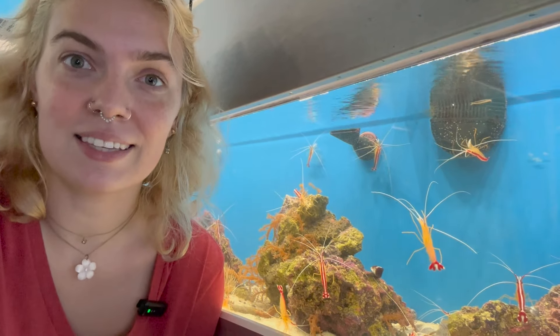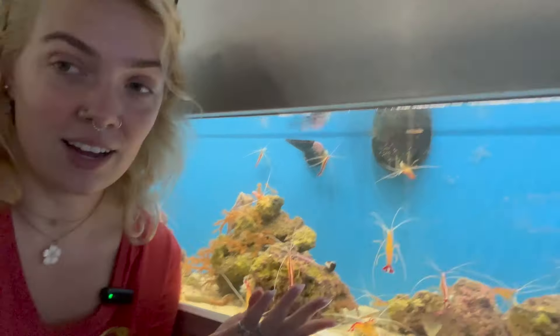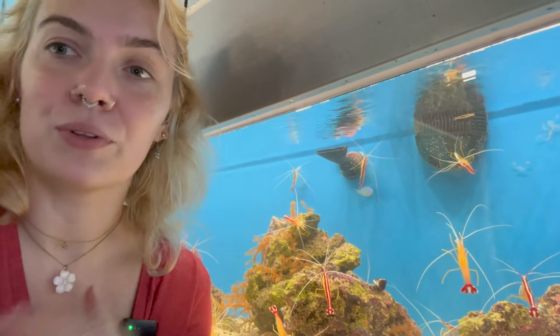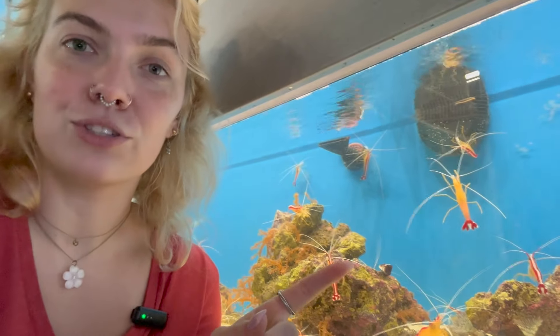Hey y'all, it's Diana with your saltwater portion of the weekly updates. This week I got in a lot of cleaner shrimp — like, a lot of cleaner shrimp. So if you've been needing a cleaner shrimp, they are the doctors of your tank. I got a whole bunch in. They clean external parasites off of fish, along with cleaner wrasses, which I'll be talking about as well. Come in and check those guys out.